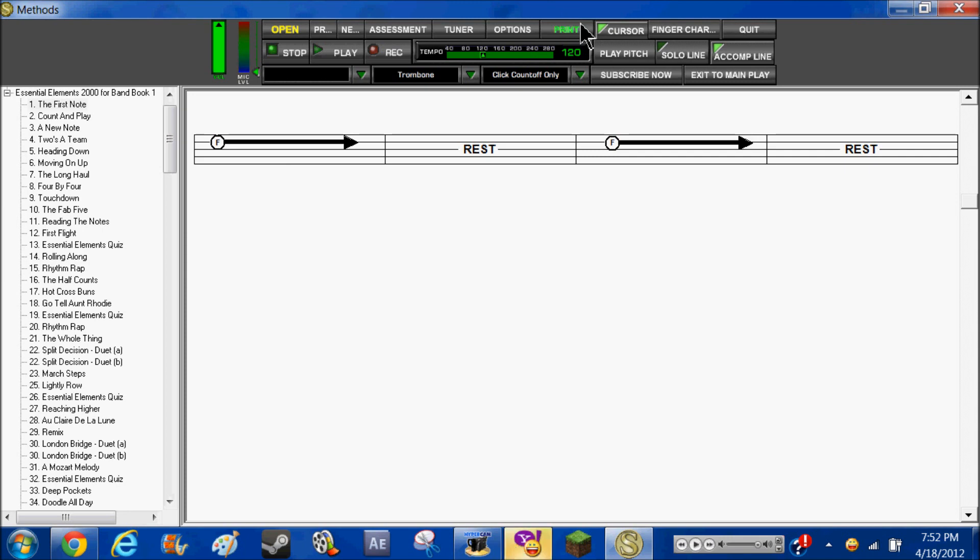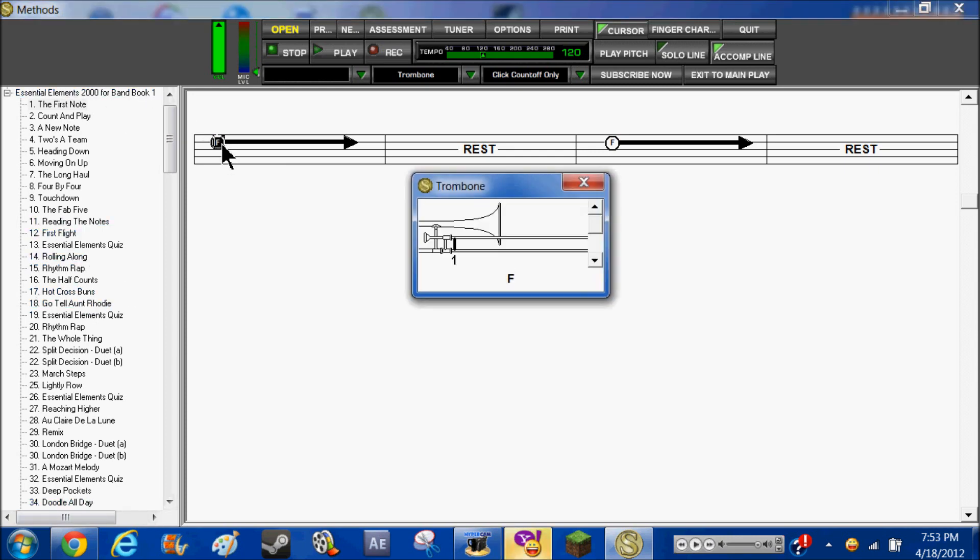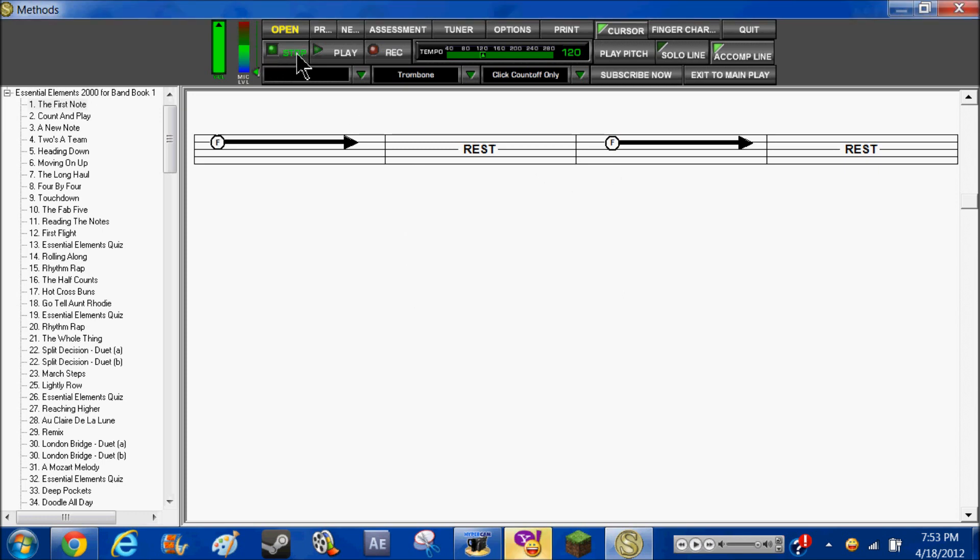And then you have options, print. Assessment is whenever you do one of these lessons here — I'll show you that later in the video. Here's your scale; if you click on that, it shows you what note. I just found this out the other day — it shows you what notes you can play, or what position it is.